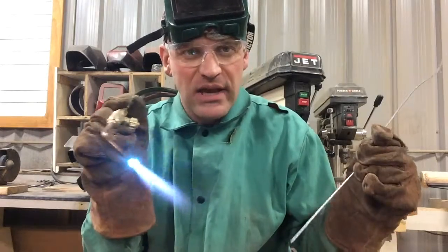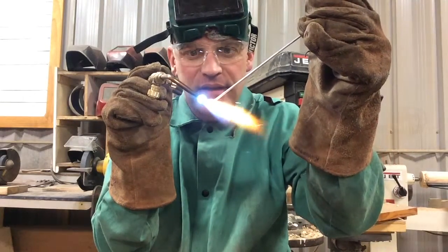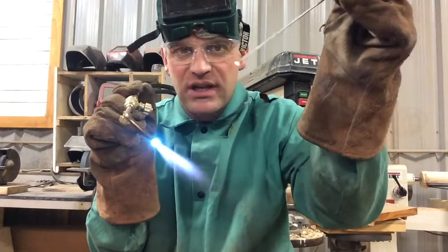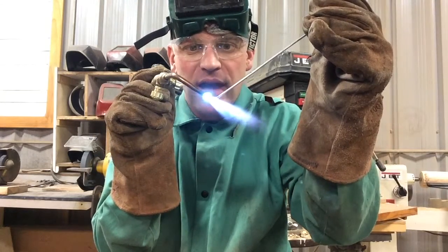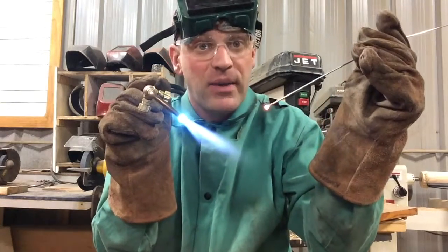We want to make a puddle pushing that heat forward, and we want our rod right there in that heat too, so it can become just a nice little molten ball on the end of that rod, and then we can just dip that right into that puddle. We'll see if we can get that done here.